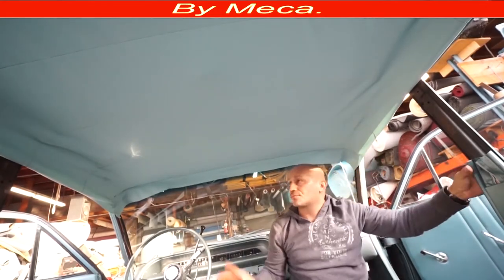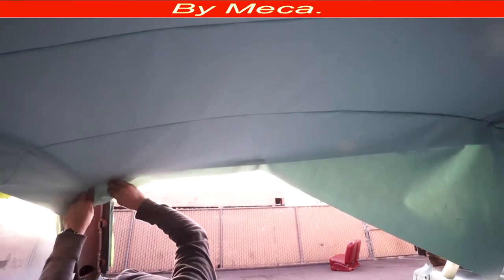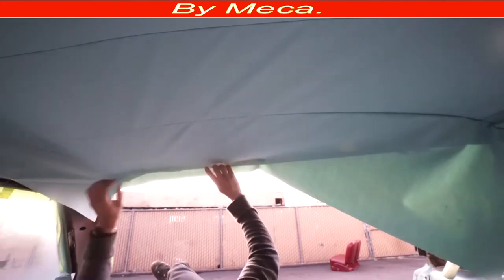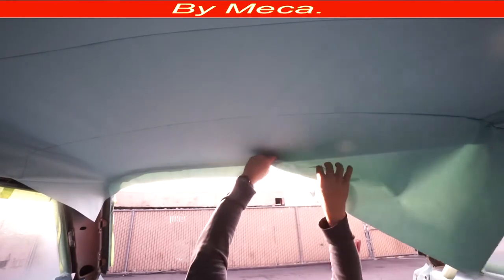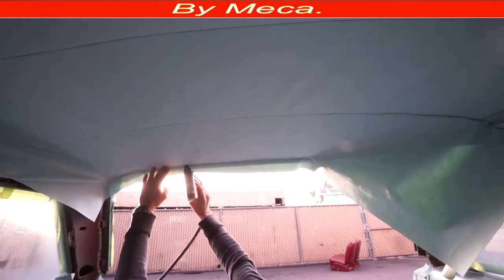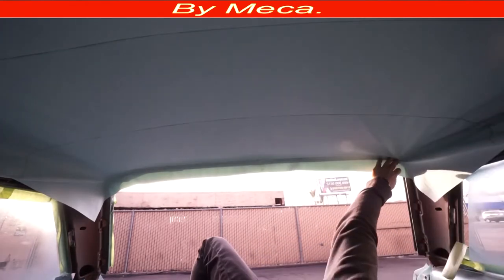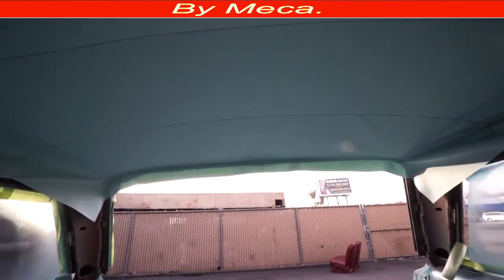I'm using a stapler with one-quarter length staples. Now I'm going to the back — same thing. First I make sure the headliner is centered, then I pull the corner. You see the wrinkles — I have to keep pulling until I get rid of them. When you are making a headliner with fabric rather than vinyl or leather, fabric is much easier to work with. I put a staple here — you can see the wrinkles coming out little by little.